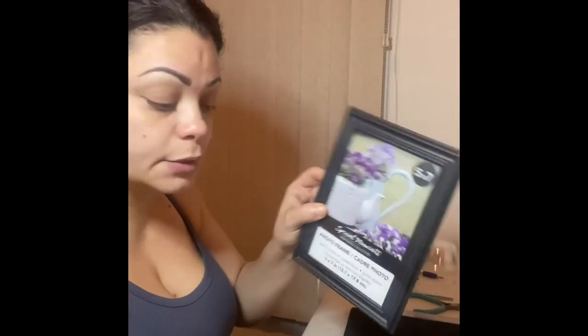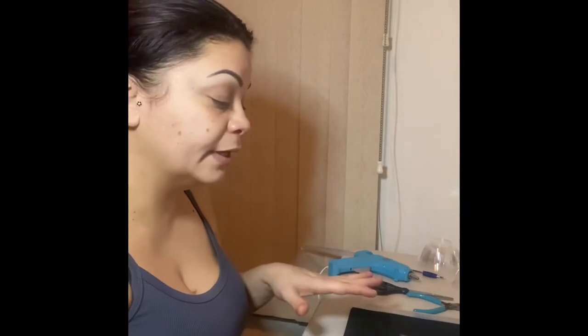Hello everyone, my name is Liz, and today I'm going to be showing you guys how to recreate the lanterns using Dollar Tree picture frames and a couple other items to create the whole lantern. I'm going to show you guys all the materials that we need and the procedure of how to recreate this project step by step.